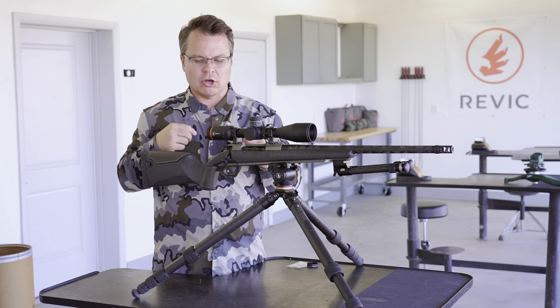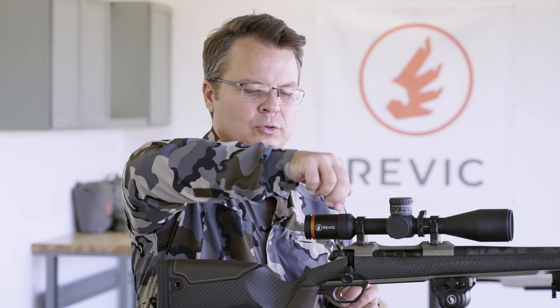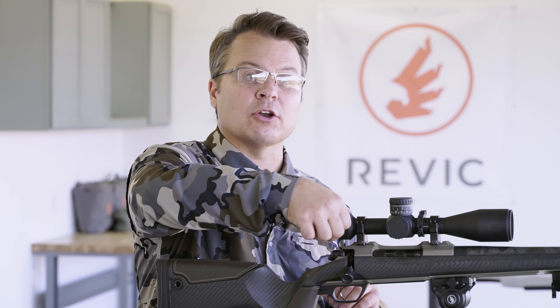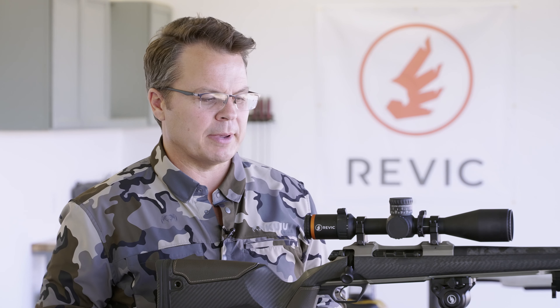What we've done on our product is we've put a big tall throw lever that you can use with your thumb or your fingers to get really good advantage and actually give you a little indication of your magnification setting.